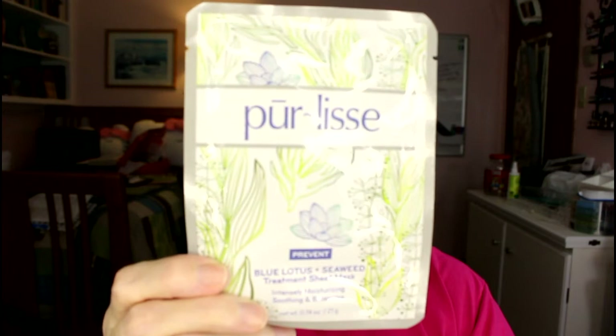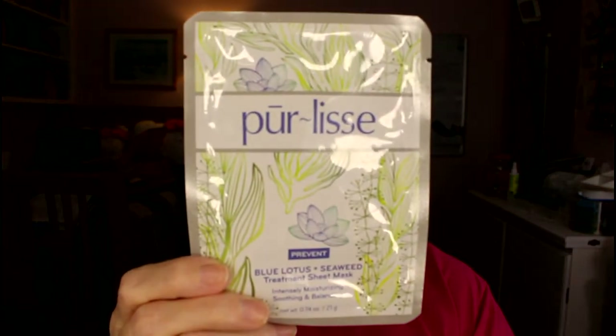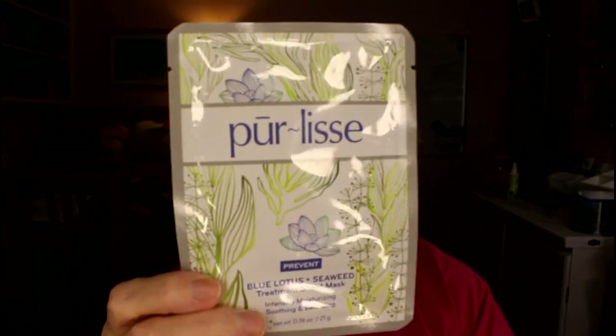I want to start with the masks first — that's the simplest. I picked out masks that are either brand new to me or ones I've gotten but haven't used. I only have one of this first one. I got it in an Ipsy bag back when I was a member. This is a Pure Lease Blue Lotus Seaweed Treatment Sheet Mask — intensely moisturizing.